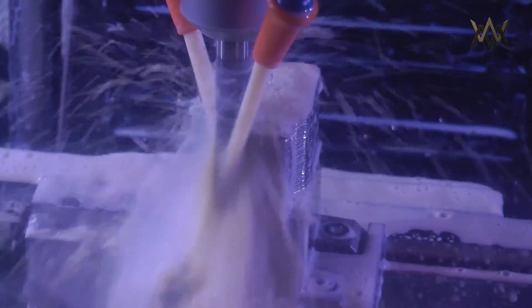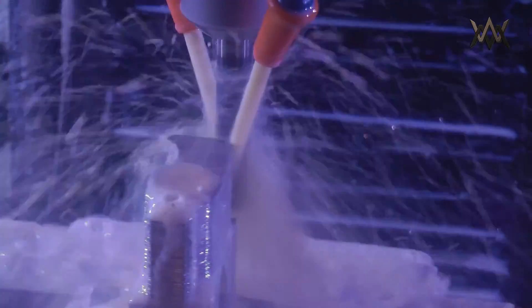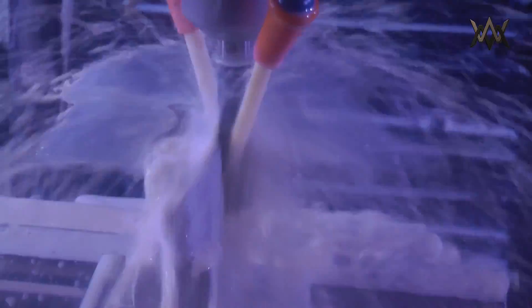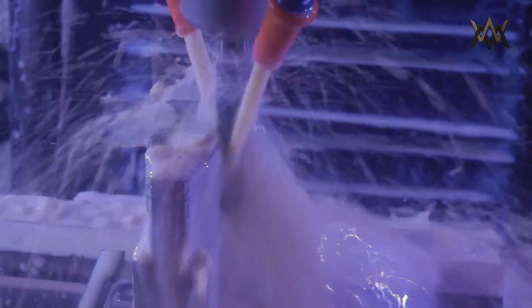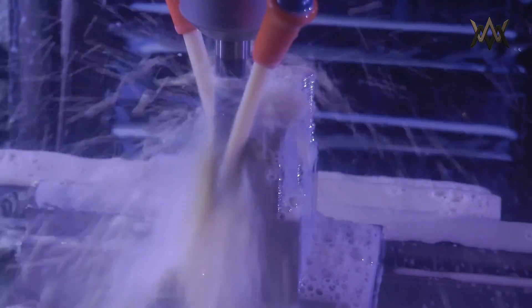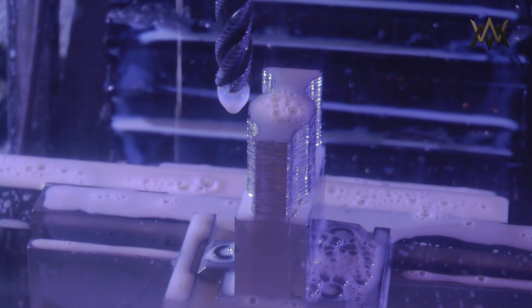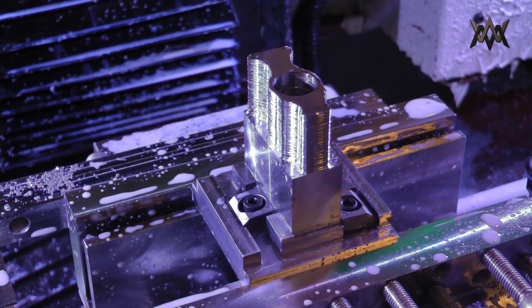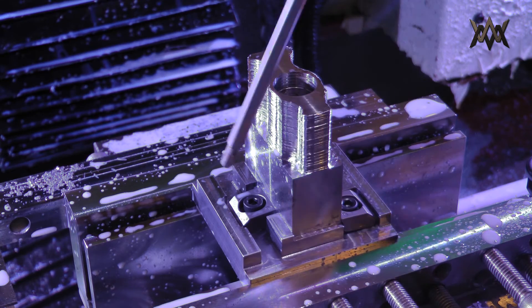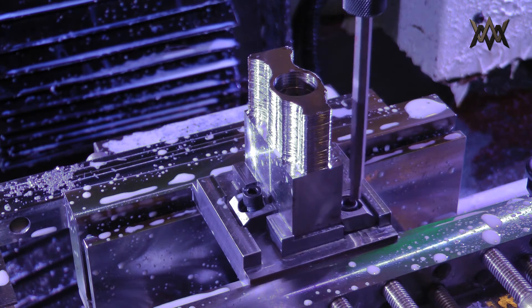Here we go. Right there where the end mill seemed to plunge down — that is because the whole fixture ended up canting out of the vise jaws a little bit. Remember I said it was too thin? It was actually about half the thickness I wanted it to be, so I wasn't gripping onto it as much as I would have liked. However, it held perfectly.